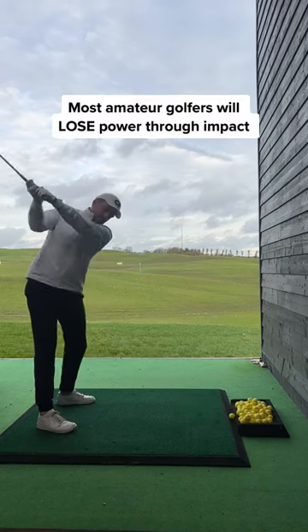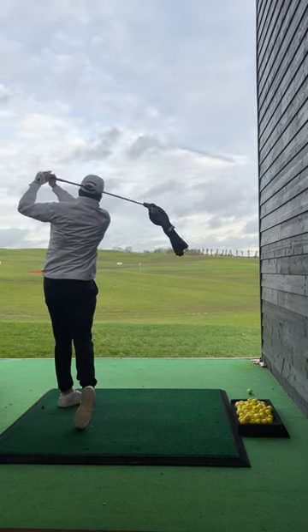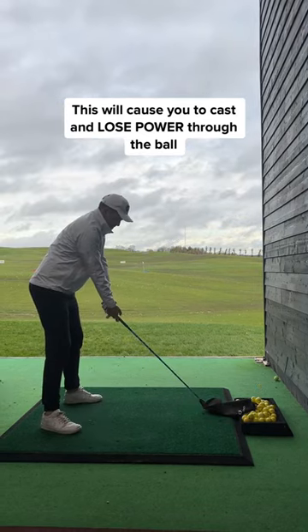Most amateur golfers will lose power through impact. If you tend to come over the top, you'll see that I'm throwing the towel too early, casting and losing power.